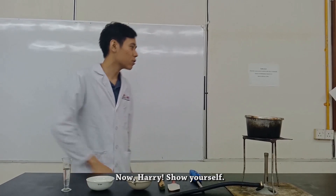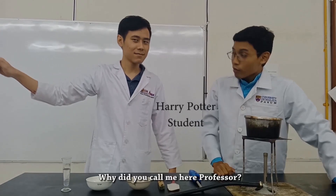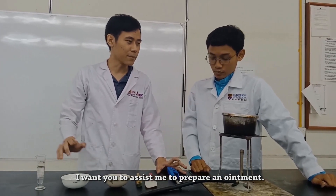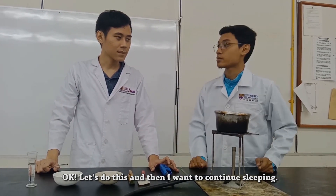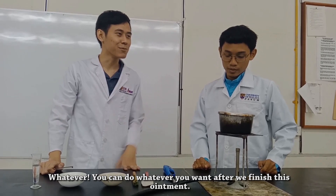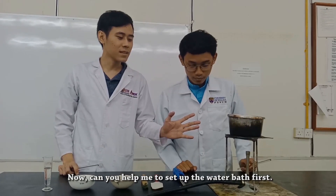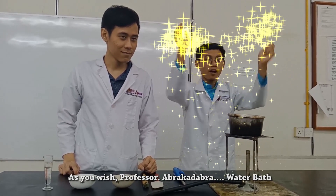Now Harry, show yourself! Why professor, you called me here? I want you to assist me to prepare an ointment. Okay, let's do this and then I want to go to sleep. You can do whatever you want after we finish this ointment. Now can you help me to set up the water bath first? As you wish, professor. Abracadabra! Water bath!